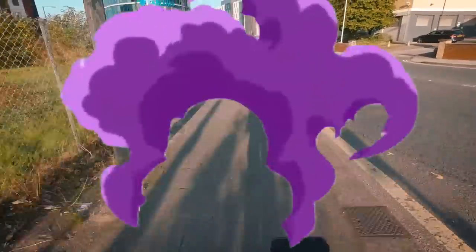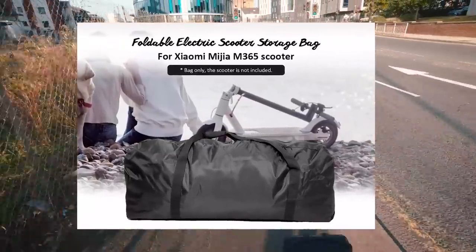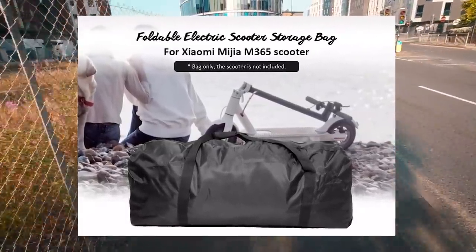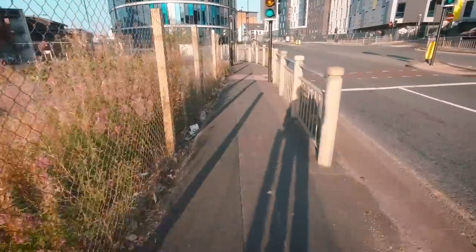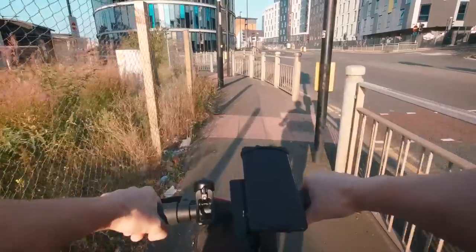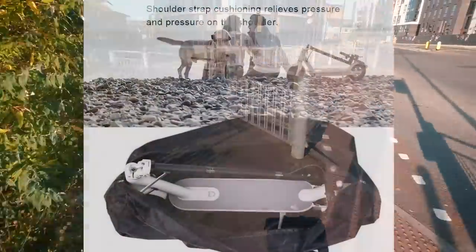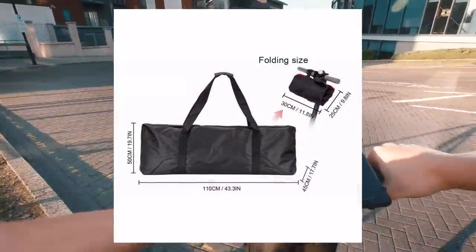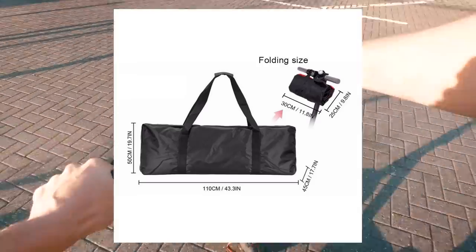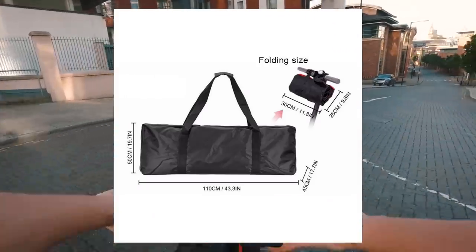For people who own these scooters in parts of the world where they are allowed, the scooter has become an important part of their daily transport. Paired with a train ride or car journey, it has filled in the last mile from the station or car park to the office. Sometimes keeping it on hand calls for a lightweight carry bag just like this one. There is enough space inside to include the charger and cables, plus the entire item folds down small enough to fit in a seat pocket.